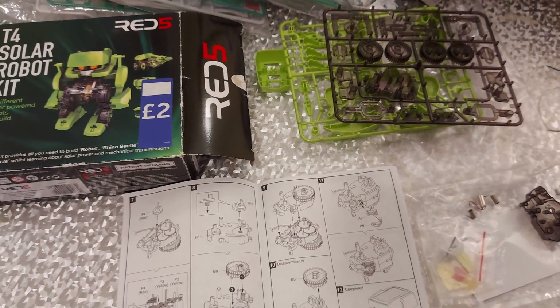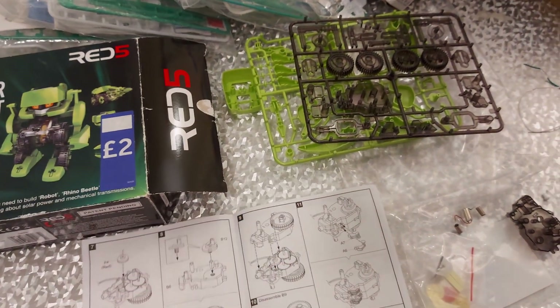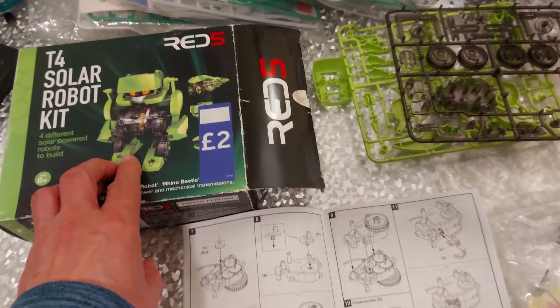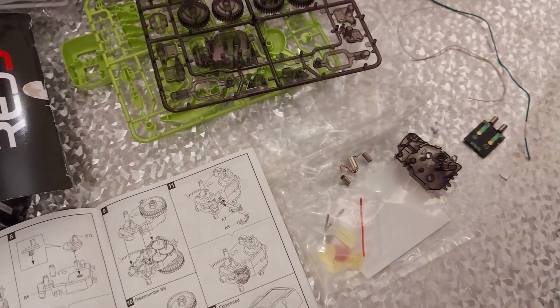I've just checked my videos and yes, I have got a full build video for this. I'm not going to repeat it. What I will do is build it myself, and then we'll just see if we can get it running with the replacement bits.